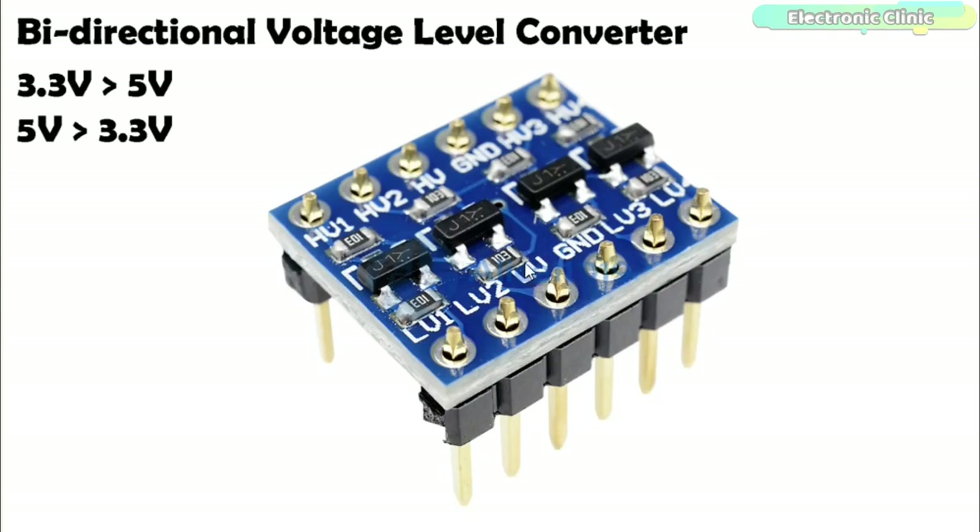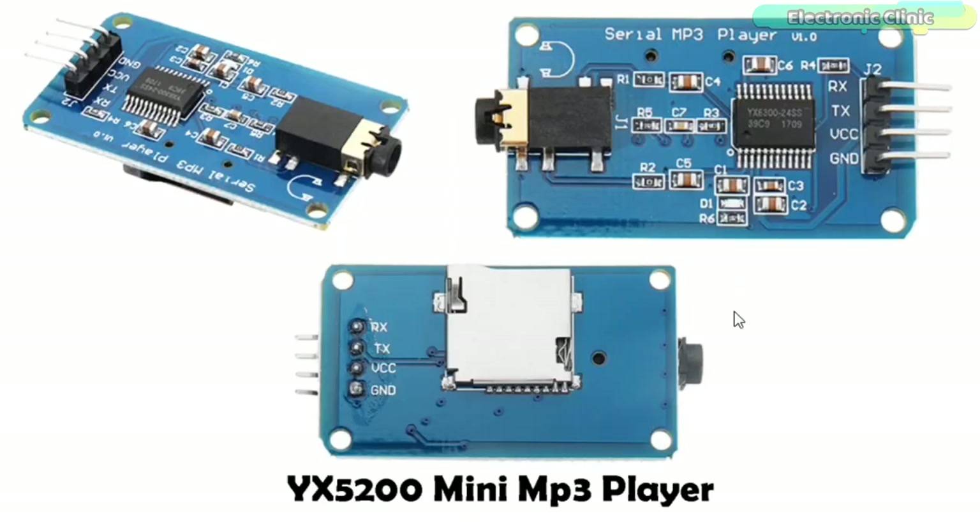Low voltage, for example 3.3V, goes to LV, and ground from the system to the ground pin. This is the YX5300 mini MP3 player, provided with an audio jack and 4 male headers on the top side, while a slot for the SD card can be found on the back side. The 4 male headers are labeled as RX, TX, VCC and ground. The mini MP3 module can be easily powered up using the Arduino 3.3V. Using the RX and TX pins, commands can be sent serially from the Arduino board to the MP3 player.